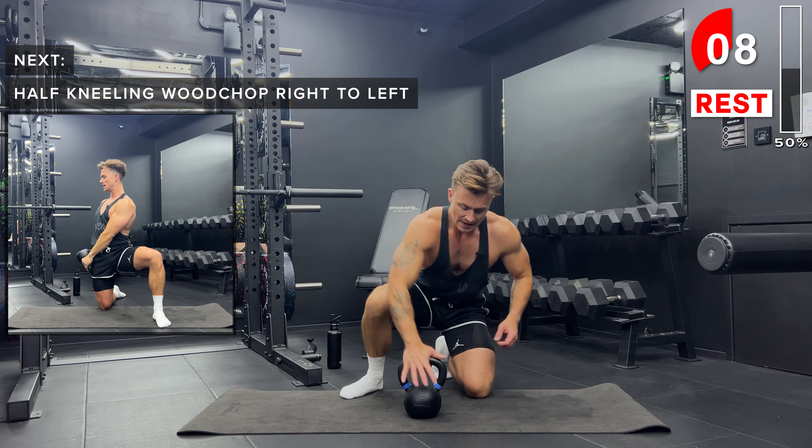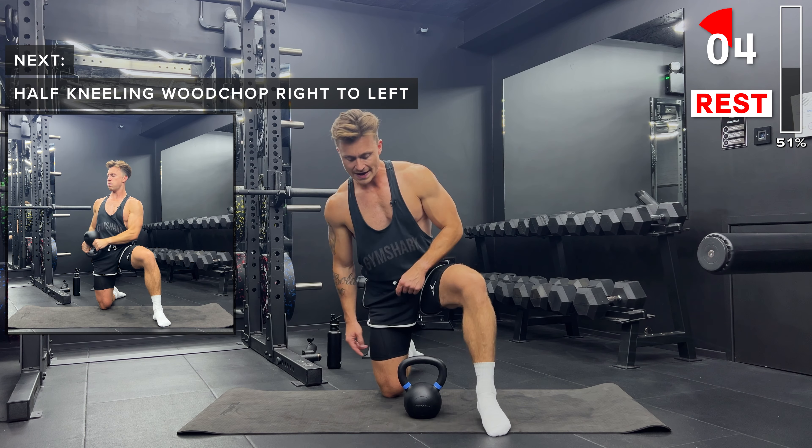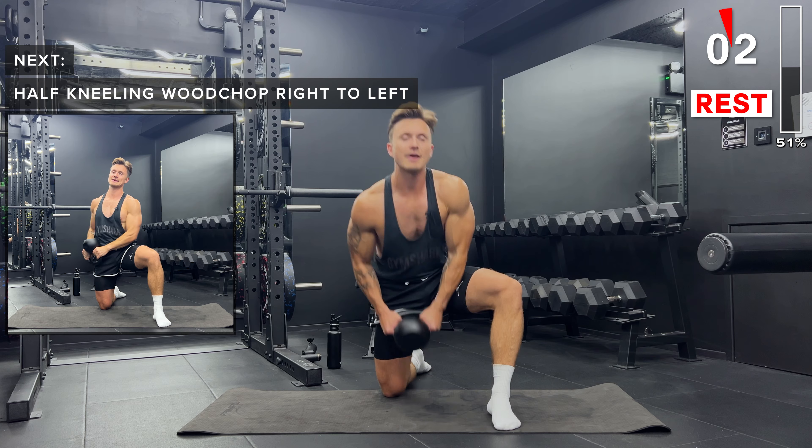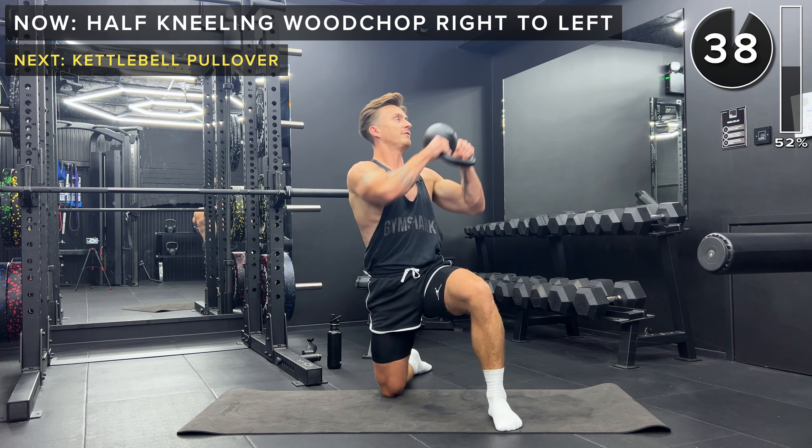Next up, same on the other side. This time left foot planted, right knee on the ground. Remember to hold the kettlebell upside down. We start outside the right hip and bring it up and over the left shoulder.